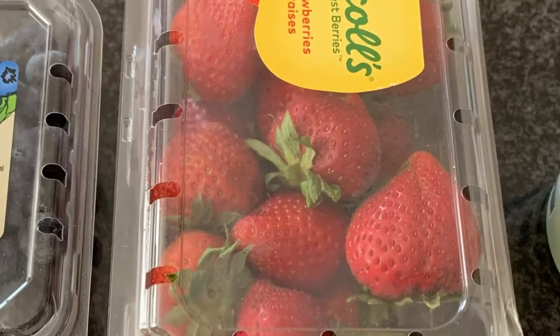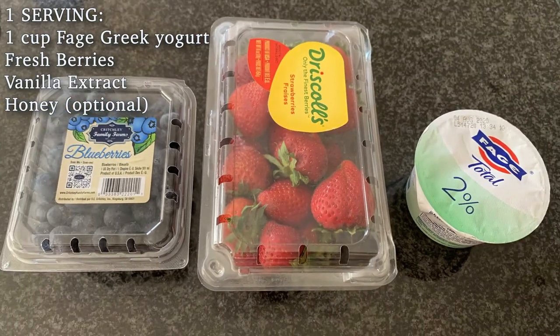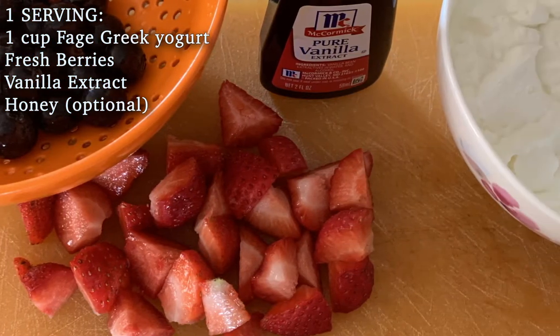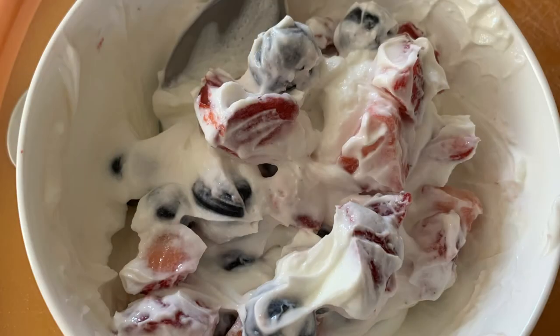So this is probably the easiest breakfast ever — just one cup plain Greek yogurt and some berries. I quartered the strawberries and also used a few drops of vanilla extract to give it some flavor. You can also add some honey as an additional sweetener. Super simple, right?